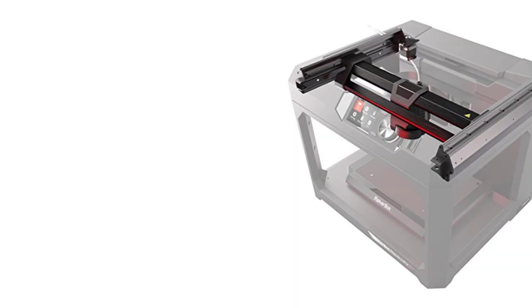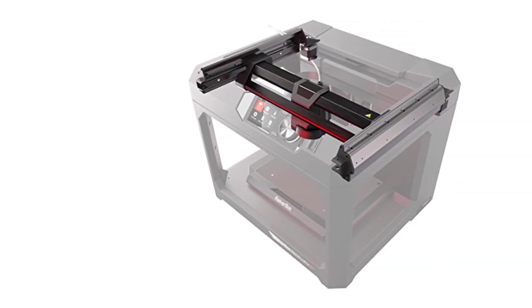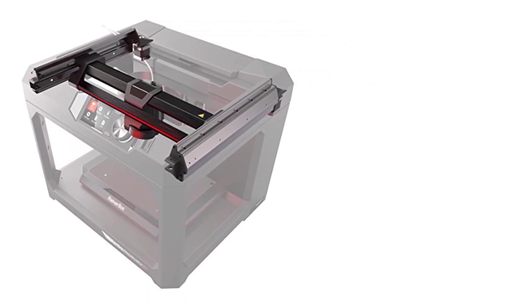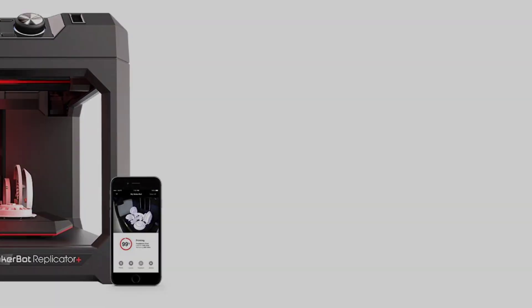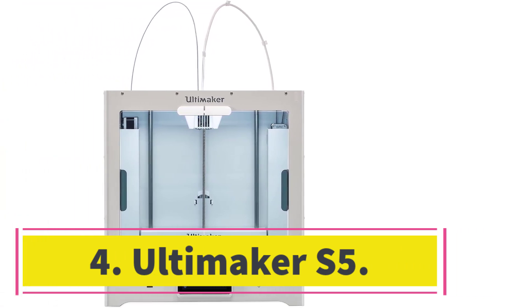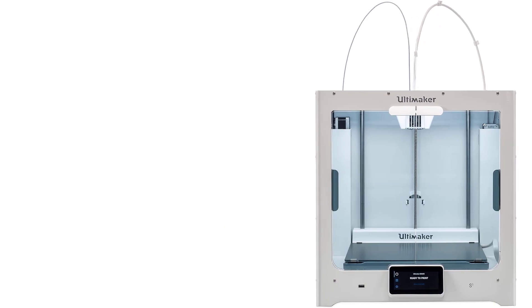MakerBot's latest releases, the Method and Method X, have larger build areas and can produce prints to meet exacting engineering standards, but they are much pricier. The Replicator+ is a more affordable general-purpose model that should appeal to a wider audience.